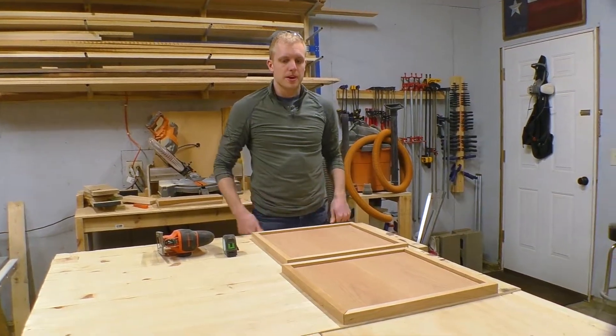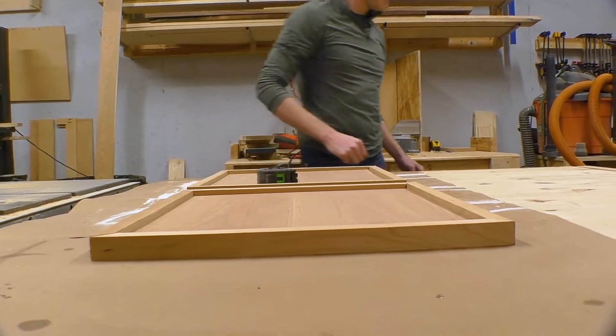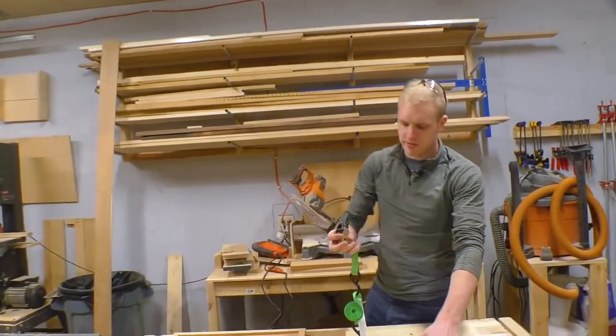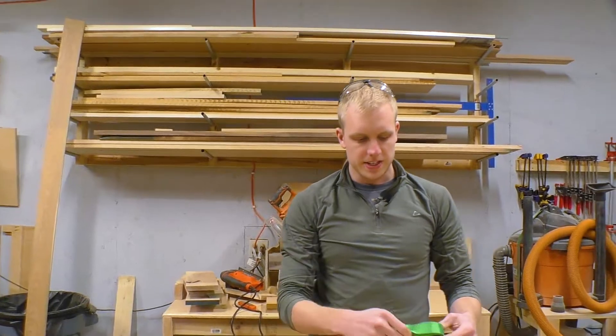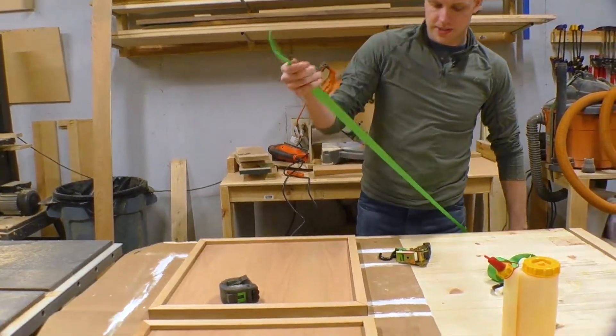There we go — there's our top and bottom panels. Let's get them glued up. We're just going to use regular little ratchet straps. They make super fancy clamps for this kind of thing, but I'm just going to use ratchet straps to hold it all down.